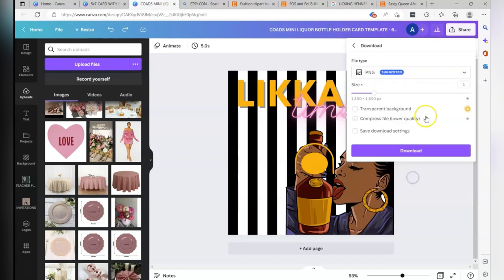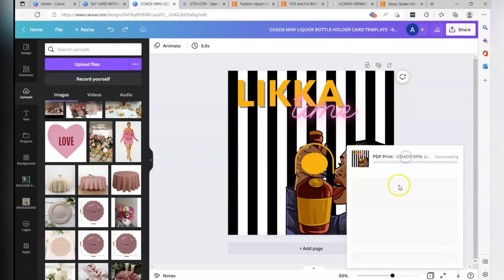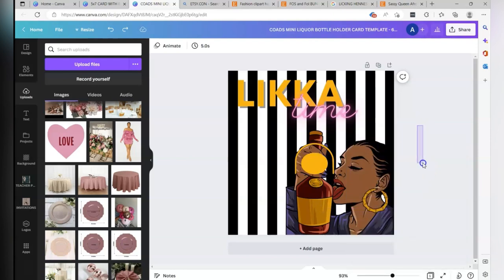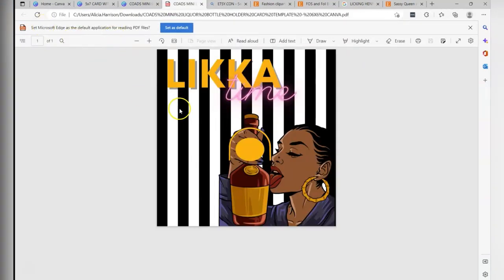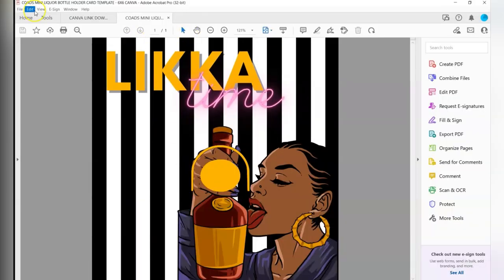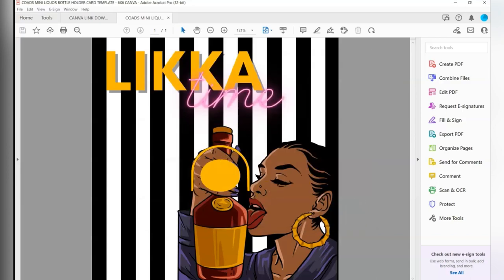When you're done, go to Share, then Download, and do it as a PDF Print. It'll download to your folder. When you open the file you want to print at actual size — you don't want to print it the way it looks on the PDF because it's in an eight and a half by eleven. If you print from the browser it'll likely come out the wrong size, so open the PDF file and make sure it's set to actual size. Choose your printer and print with whatever quality settings you prefer. This is a six by six card on an eight and a half by eleven sheet.